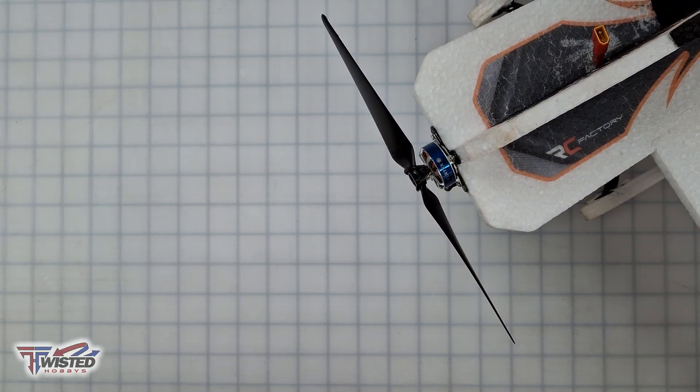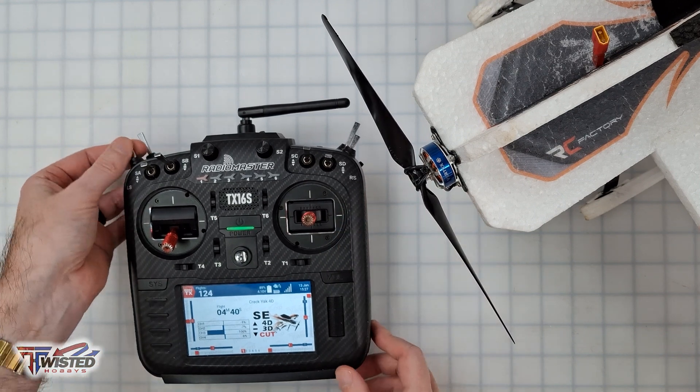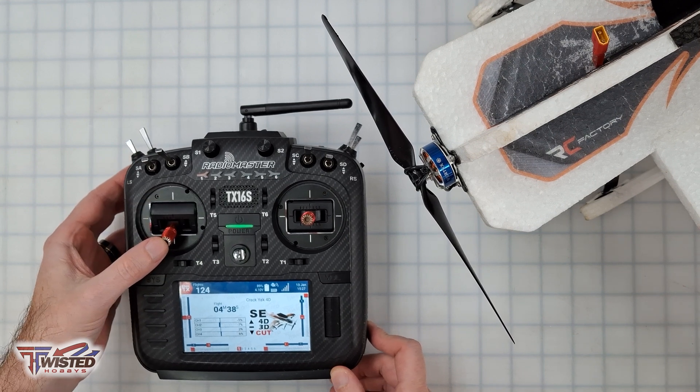You can leave the plane in full-time 4D mode — there's nothing wrong with that. However, the way I'd like to set it up is using my transmitter so I can be in 4D mode and then flip a switch to go to 3D mode. I'm going to show you how to set it up that way next.